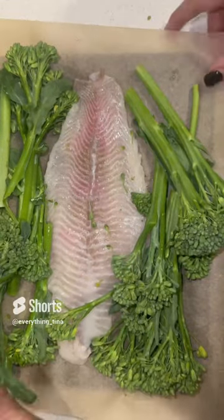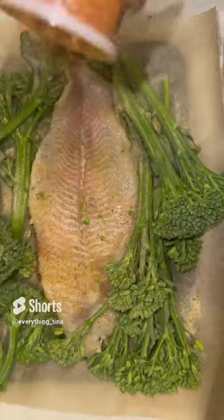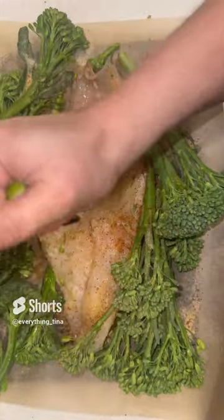Let's make this one pan air fried catfish and broccolini. Go ahead and season that catfish and broccolini until your ancestors tell you to stop. Squeeze a little lime for some love.